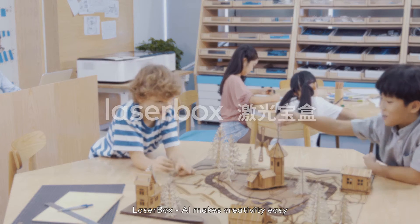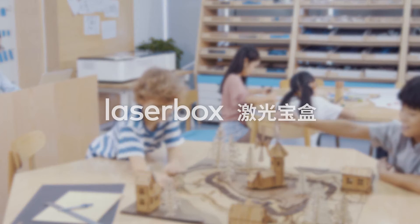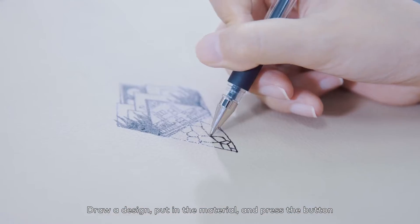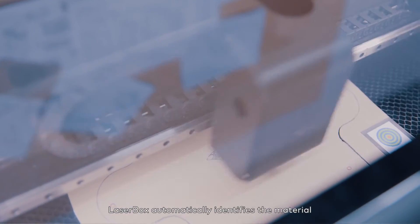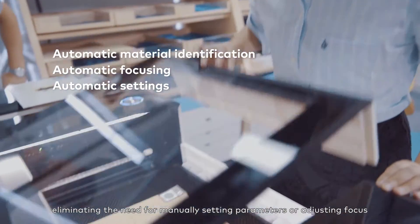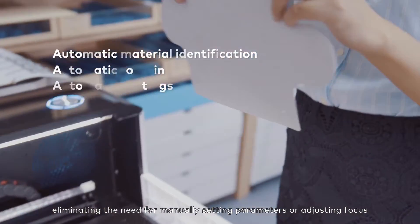Laserbox AI makes creativity easy. Draw a design, put in the material, and press the button. That's all you need to do. Laserbox automatically identifies the material, eliminating the need for manually setting parameters or adjusting focus.